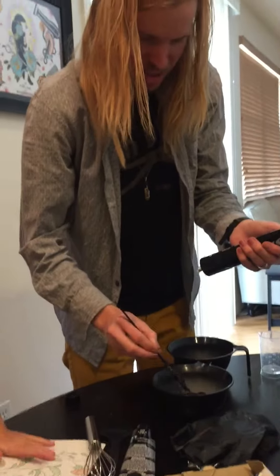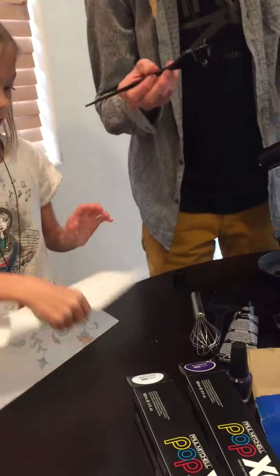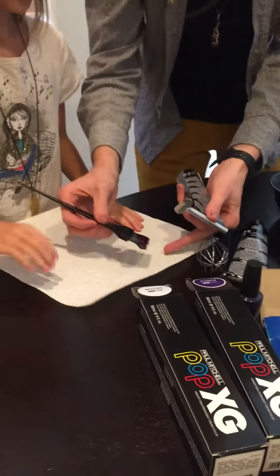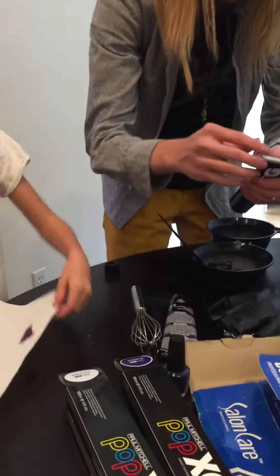Just to show you the difference — this is the plain purple. Flip it over so it's like this. This is just the plain purple right here, which if you see, it's really really dark purple.